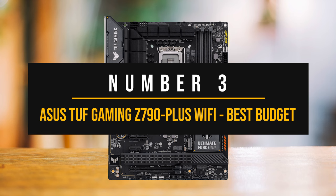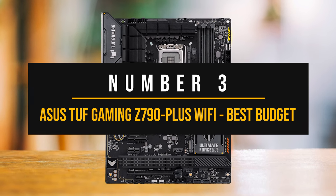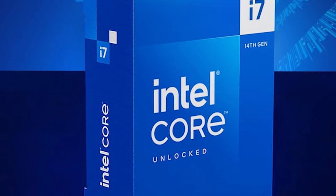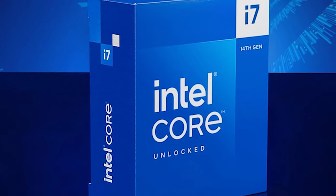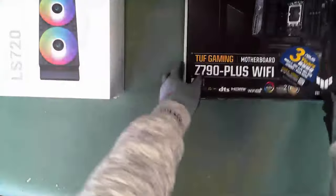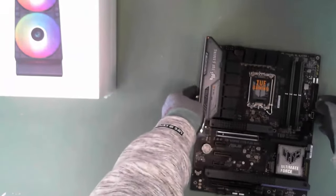Number three: the Asus TUF Gaming Z790 Plus Wi-Fi — the best budget motherboard for the Intel Core i7-14700K. If you're looking to upgrade to the new-gen Intel Core i7-14700K but don't want to overspend, then the Asus TUF Gaming Z790 Plus Wi-Fi should be your next motherboard.